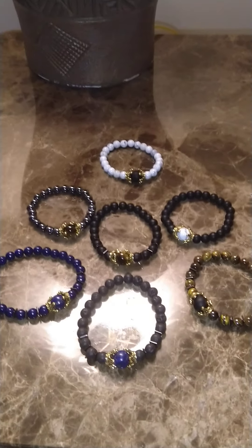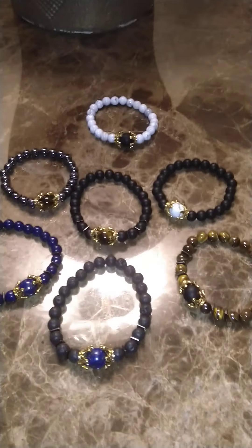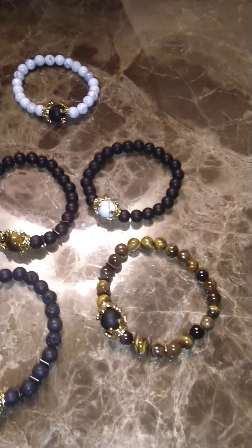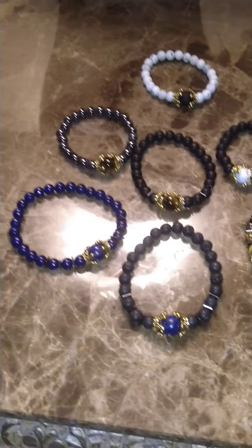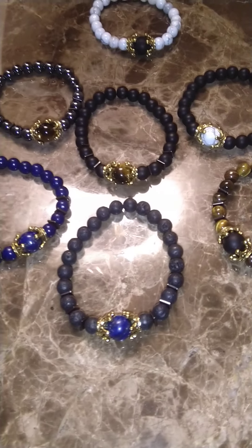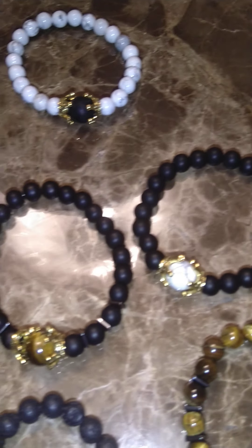I hope you like these — these are some beaded bracelets for guys. They're all similar in design, but of course you have different colors and different beads. Let me go ahead and get into it, but I just wanted to give you guys a little bit of a close up of what we have here. I love it. These are just awesome.